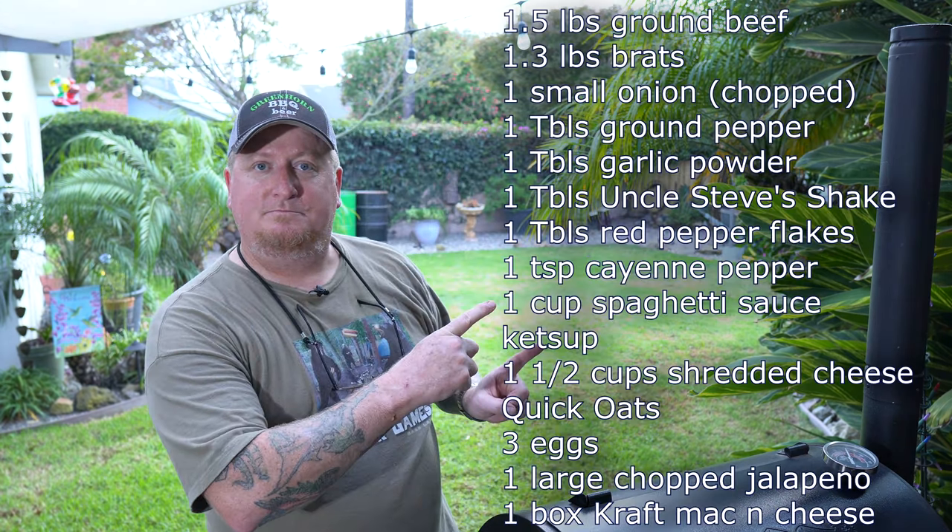If you wouldn't mind, please take a minute and subscribe to the channel if you haven't already. We really appreciate you taking time out of your day to watch our videos. Definitely hit me up in the comments section about your favorite meatloaf recipe — I want to hear about it. For folks taking notes and screen captures, I'm going to put the recipe right here on screen. Hope you enjoy this — I'm going to go have a cold beer while we wait and we'll see you in a little bit.